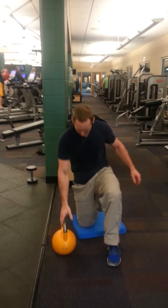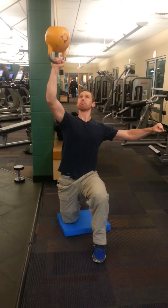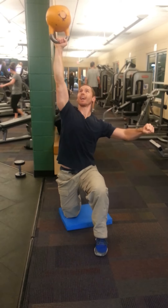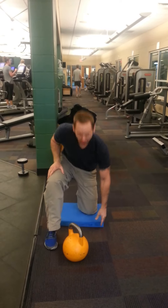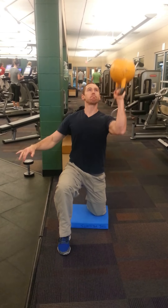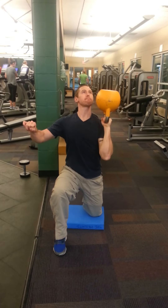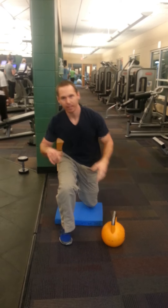Take a knee — right knee is down, pressing with the right hand. Clean the bell upside down. Brace. Bring the bell down, switch sides. We've all got a weak side. This is mine coming up. You see how that weak side slowed me way down — I had to work a lot harder.